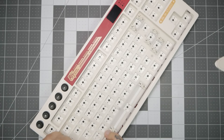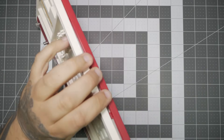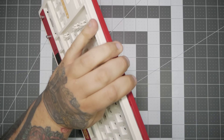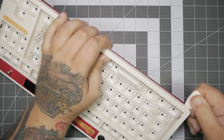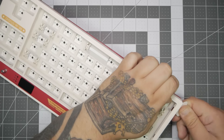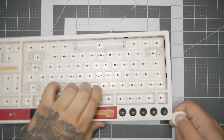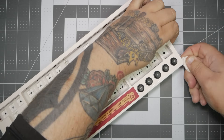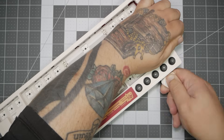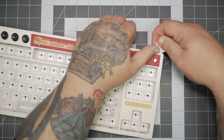The first thing I'm going to do is start at the bottom, pulling slightly up and towards me. This will separate the clips and allow us to get started with our pry tool. Once you have a little bit of separation, it's really easy to get the pry tool in, and all you need to do is slide around the edges. Just take it slow and simple. If you don't get the clip to pop the first time, just run the pry tool back and forth a few times, and it will open up.